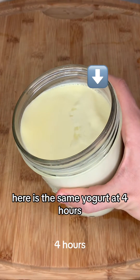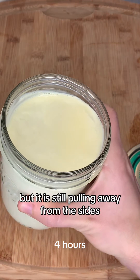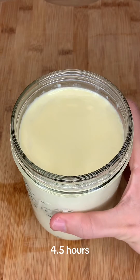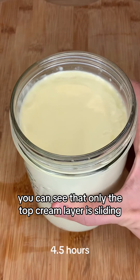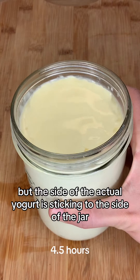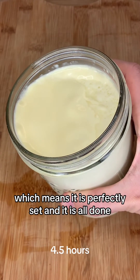Here is the same yogurt at four hours. You can tell on the side that it is starting to be a little bit more gelled, but it is still pulling away from the sides, so it is still not done. It needs a little bit more. Finally, here at four and a half hours, you can see that only the top cream layer is sliding, which is perfect, but the side of the actual yogurt is sticking to the side of the jar, which means it is perfectly set and it is all done.